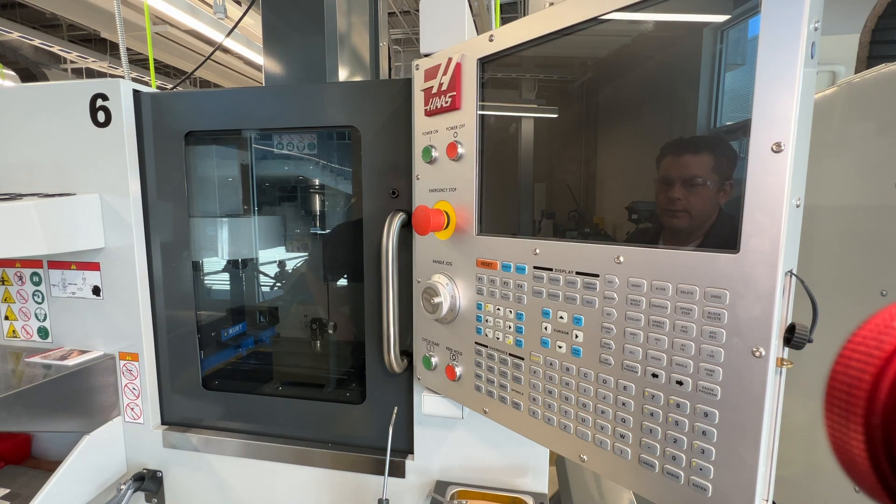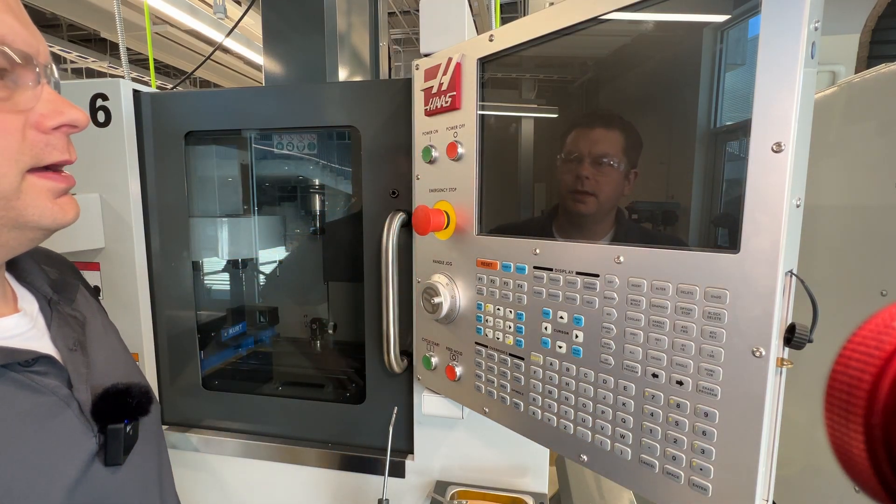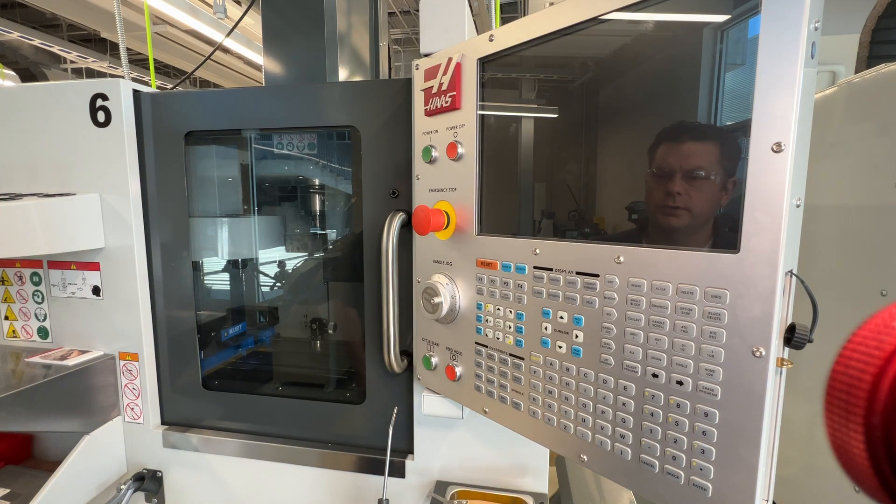We're going to go over a procedure for turning on and starting up the Haas Super Mini Mills. The first thing we're going to do is come over and press the power on button — the big green button at the top left hand corner of the control.